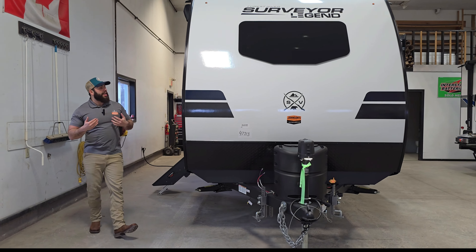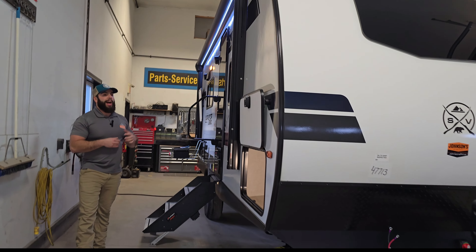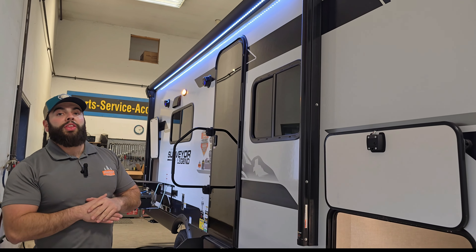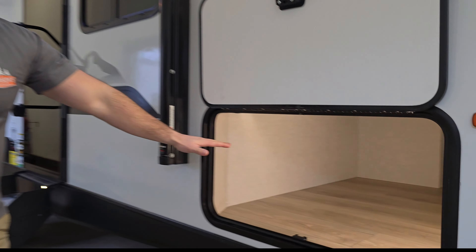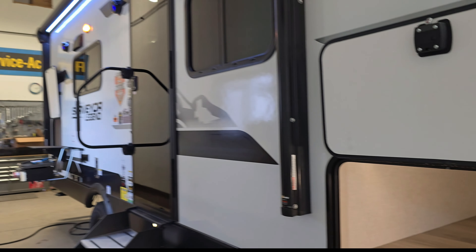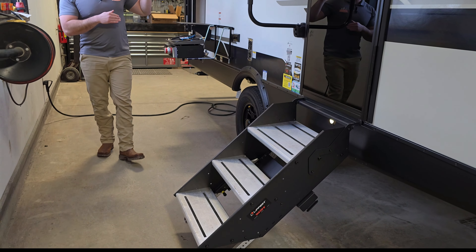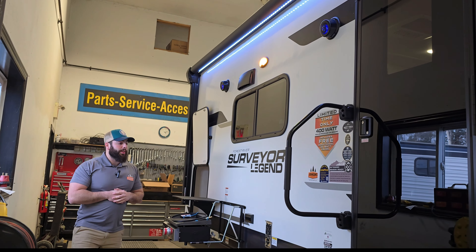Coming down the side of the trailer, you are going to see the brand new colors — the blue and the black compared to the red and black from last year. It still has that beautiful good-looking Azdel fiberglass, which is really going to help without delamination. There's a big storage compartment up front, right underneath your main bed, with a motion sensor light in there to make it nice and easy when you open it up. Mitered glass door of course, nice solid steps, and a very large awning that covers about 80% of the side of this trailer.